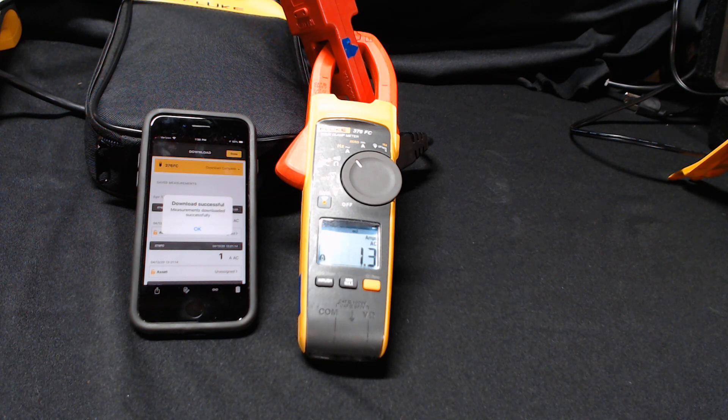This is just one of the many features in your Fluke Connect enabled device. Please reach out to Fluke to learn how we can help you keep your world up and running. Thank you.